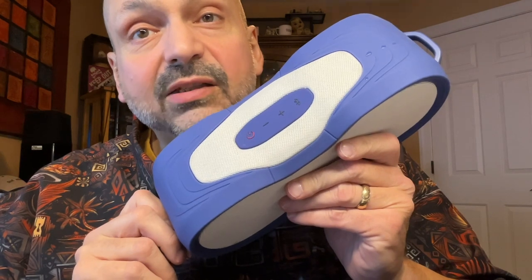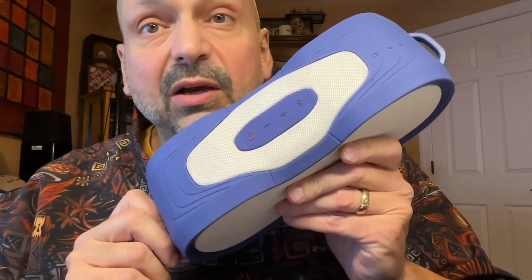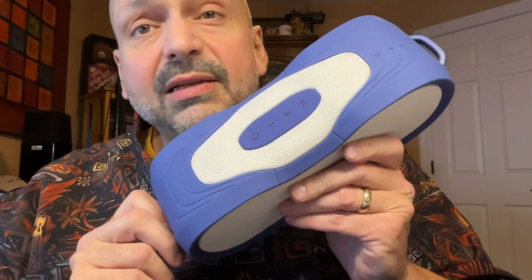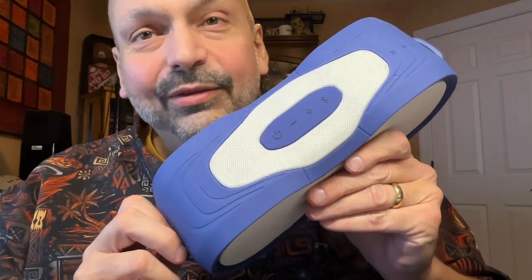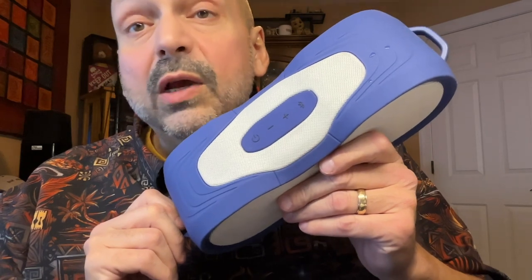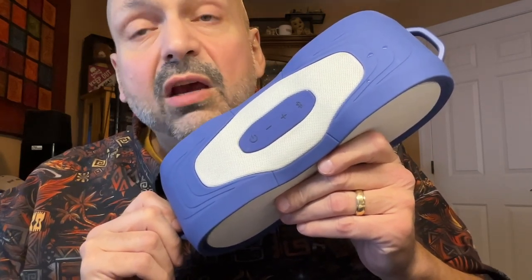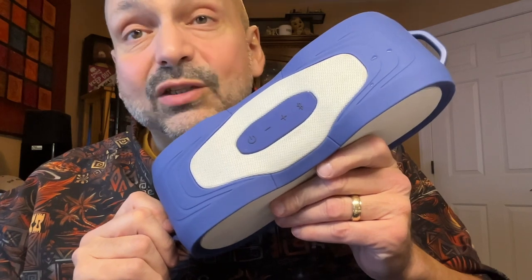The Boom Jacket XL has standard Bluetooth speaker controls, although you might notice the power button is flashing red. That's because this speaker is not happy with me — I tested its claims of IP67 waterproof. There's a lot of water in here. This is not a waterproof speaker. It does float, but floating is not the same as IP67. IP67 means you can submerge the speaker at a depth of three feet for 30 minutes. I forced this speaker underwater for 30 minutes, and it doesn't work anymore. I think it will work after it dries out, but not at the moment.